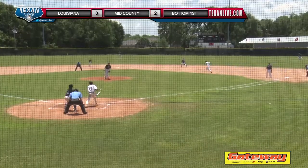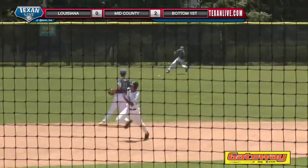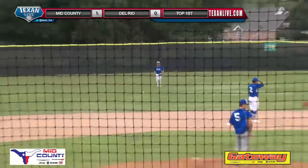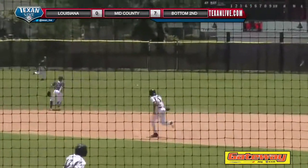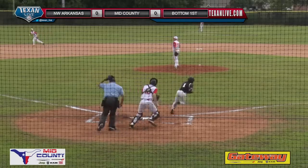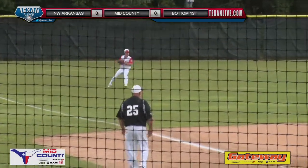It's the 1-0. Runner will go. Swung on into left center field and into the gap. Ground ball up the middle. 2-0 pitch into right center field, that's going to drop for a base hit. Ground ball to third, gets right past the third baseman.